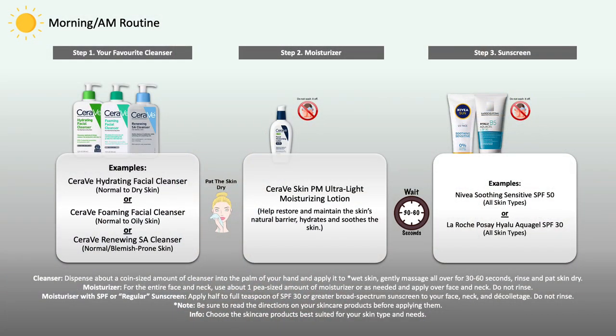If you prefer to wash your face with water in the morning only and use a cleanser in the evening, that's fine too — just make sure that you're properly washing it. Once you have washed your face, you're going to rinse it off, pat the skin dry, and then move on to the application of CeraVe's PM moisturizer and apply it evenly all over, then leave it on the skin.